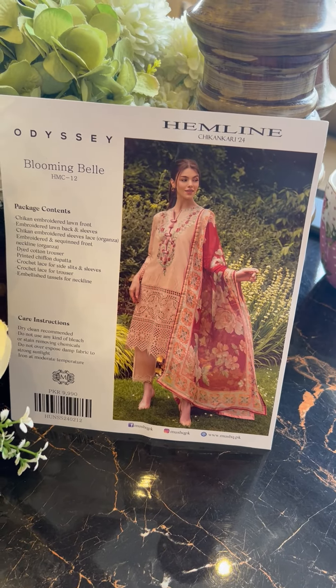The crosshatch laces are included for the side slits, sleeves, and trousers. These are pretty. You won't need to step out in the heat to find accessories — everything is provided, so simply go for it.